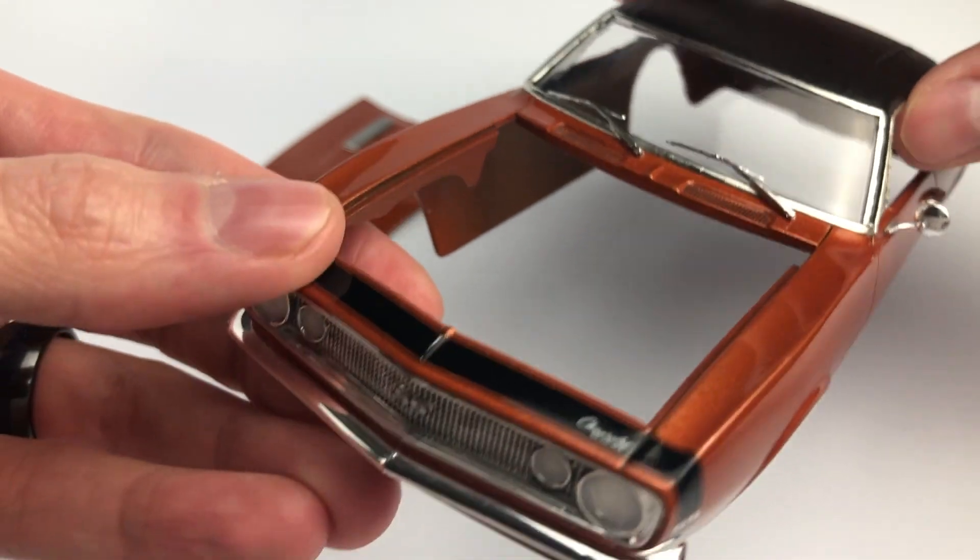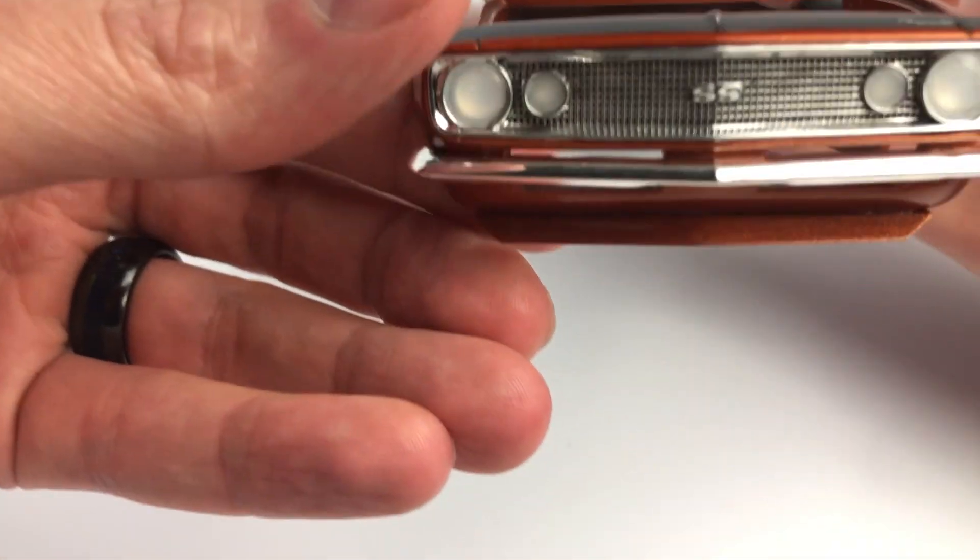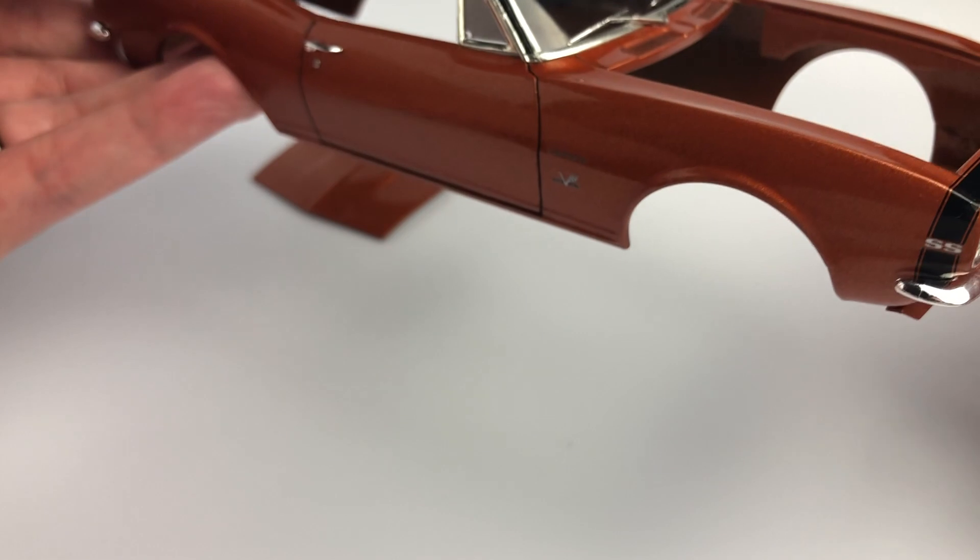I unfortunately burned through the clear all the way down to the bare plastic, as you can see here on the SS decal in front of the hood.